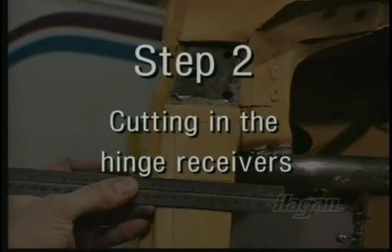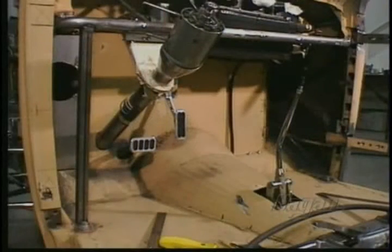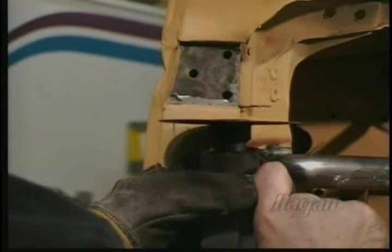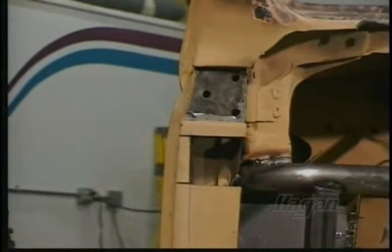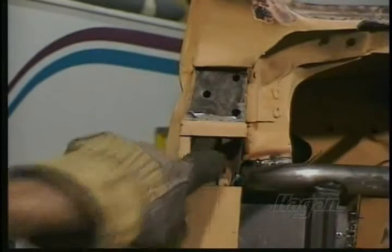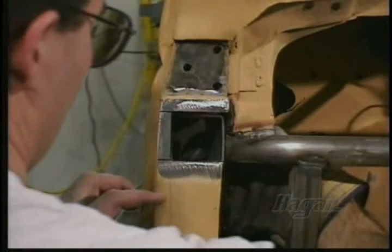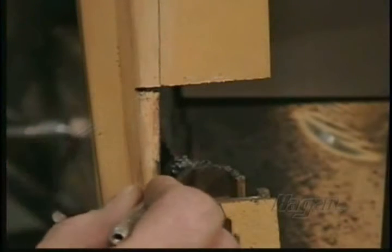Step 2: Cutting in the hinge receiver tubes. Before cutting, reinforce the A-pillar with a temporary brace. Make precise cuts. Remove outer sheet metal and continue cutting the inner support. Check for proper fit and trim opening as needed. Notice how accurate our outside cut is — the inside cut is not as critical.